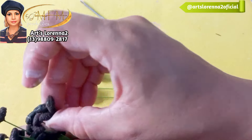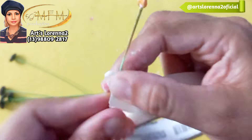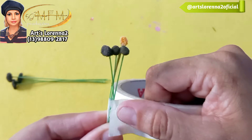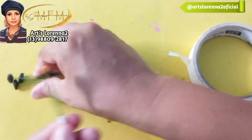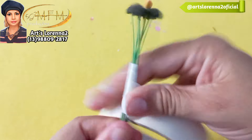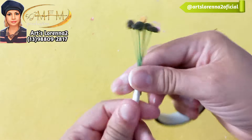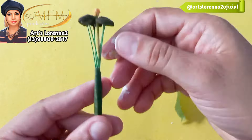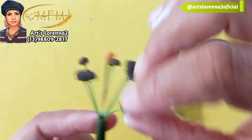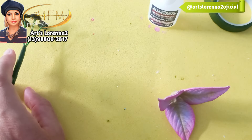Os pistilos eu pintei de marrom, passei cola e passei no café. Depois do café, passei na cola com água para proteger e ele não mofar — aqui é cidade praiana e no frio qualquer coisa mofa. Passando na cola depois de pronto, ele não mofa. Peguei três, coloquei um pouquinho mais abaixo do pistilo amarelo e prendi. Vou pegar mais três e colocar de frente, porque o amarelinho tem que ficar no meio — três na frente e três atrás. Abri deixando tudo arredondado, prendi com fita crepe e dei acabamento com fita floral.